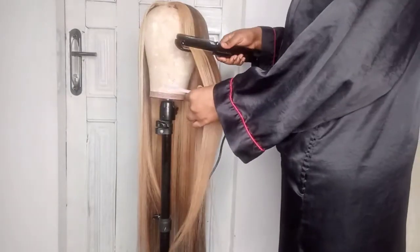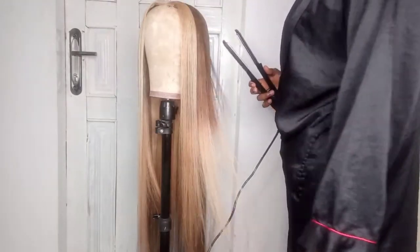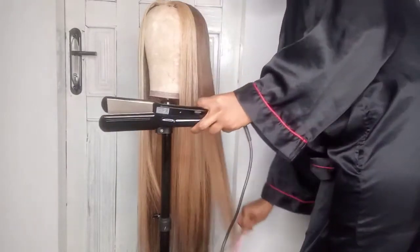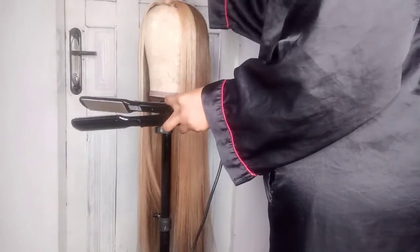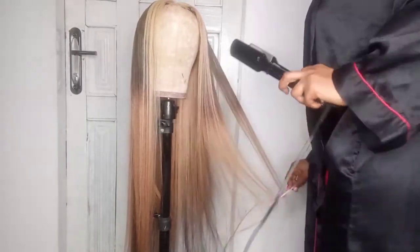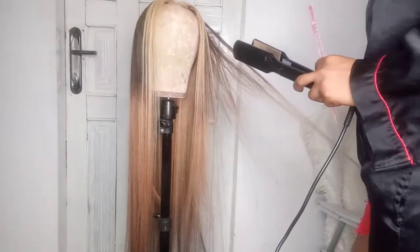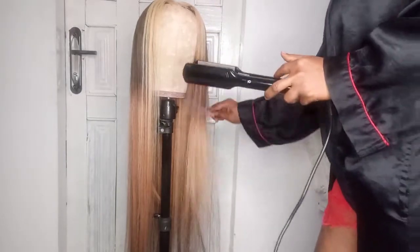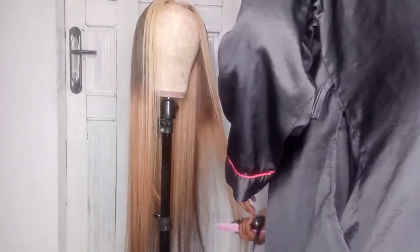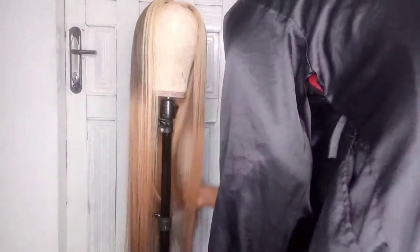This is the end result. I got exactly what I wanted — exactly what was on the picture. This is exactly the hair Kylie was wearing. Isn't this gorgeous? I'm in love with this hair. I just dried it and straightened it, and that was it. You can style this hair however you want, but I just wanted it straight. Remember, this hair was black — and look at the magic I created.